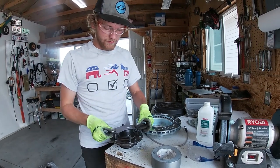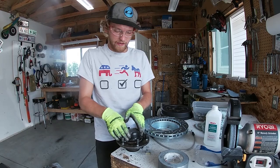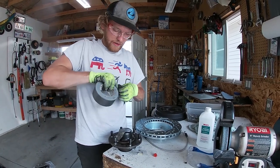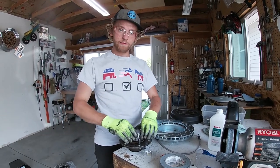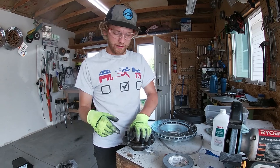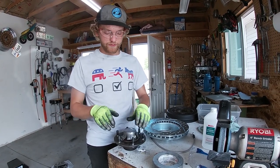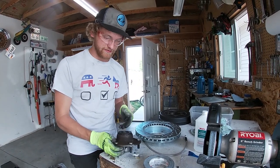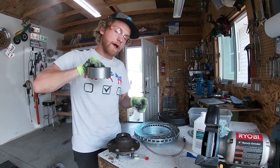I'd strongly recommend, before you grind these, to put some tape over the ends — put a piece there and cross another piece over it. The reason being is because these are your wheel bearings, and if you get a bunch of metal in there it'll grind away at the bearings and potentially destroy your spindle. So just tape up each side — super easy, really quick to do, and it'll save you a lot of potential headache.